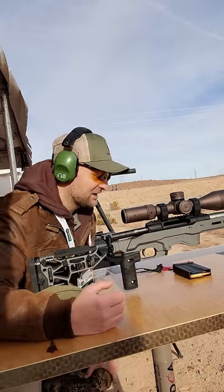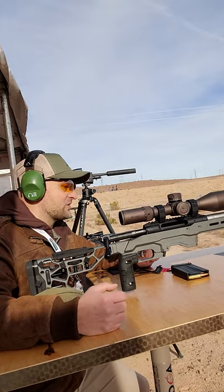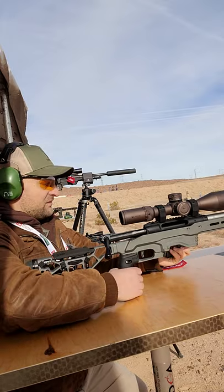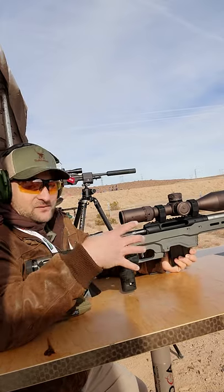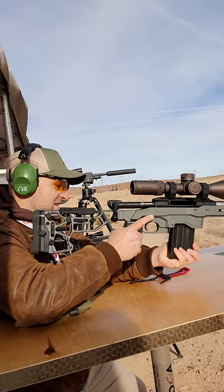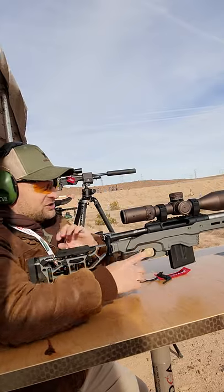All right, here I'm shooting the Savage Impulse Precision, and we're going to be trying to shoot this target at around 800 yards. This is the 6.5 Creedmoor. This is available in a Hunter version stock in the lighter weight. This is an MDT ACC chassis.